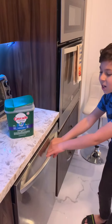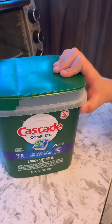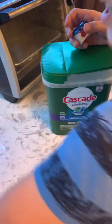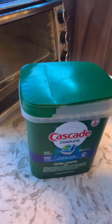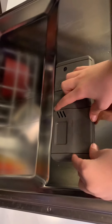This is our dishwasher. As you can see right now, it is loaded with pots, plates, and bowls. There's a special detergent to use for the dishwasher — this is how it's supposed to look. Put it on this side. This is liquid detergent — use this for the dishwasher, not regular dish soap. To load detergent, open this cabinet, put it in like this, and then close it.